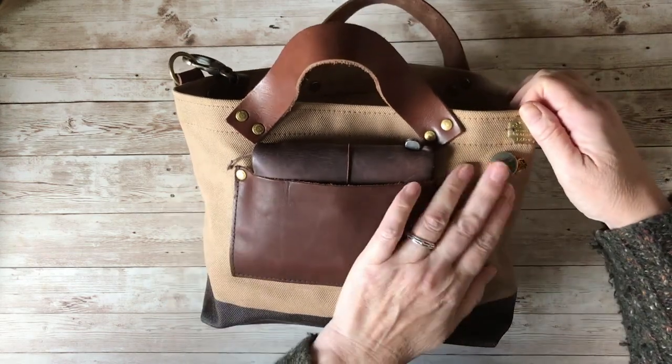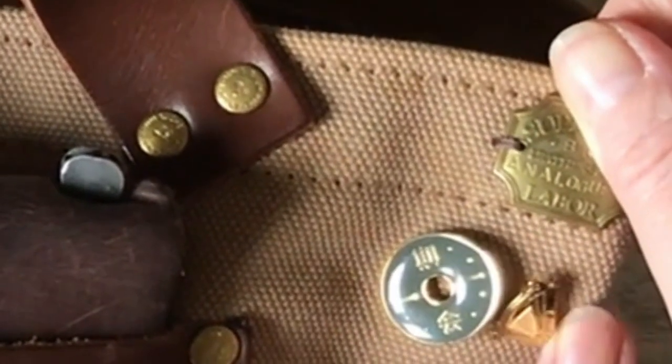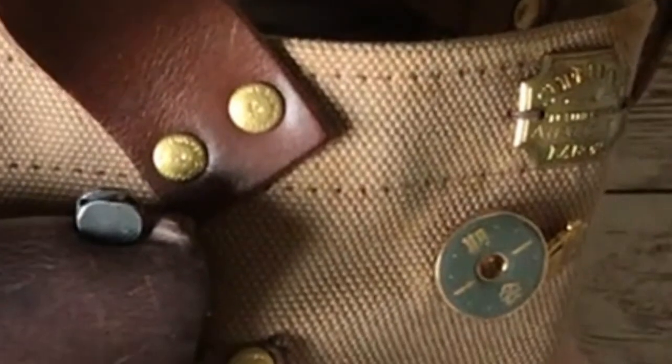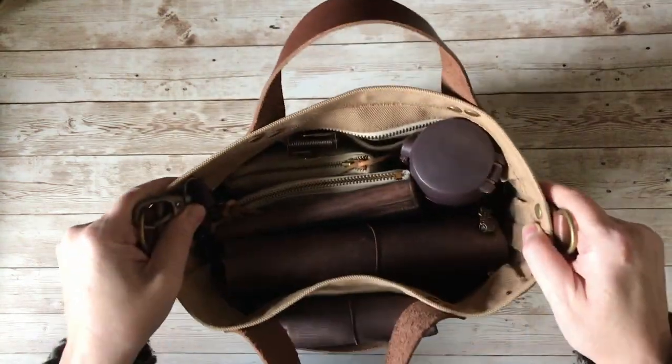On the front I've just got a couple of pins. This little Irish harp is a memento to my dad, and I really like those too. Let's have a look at what's inside.